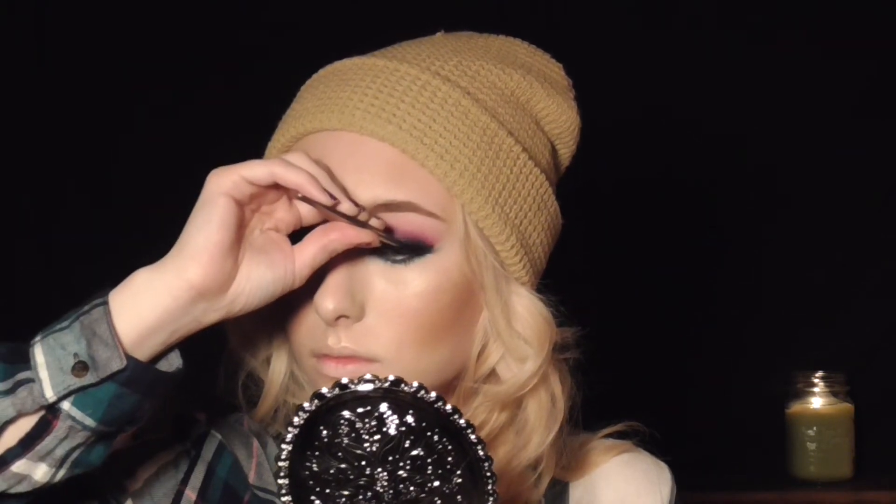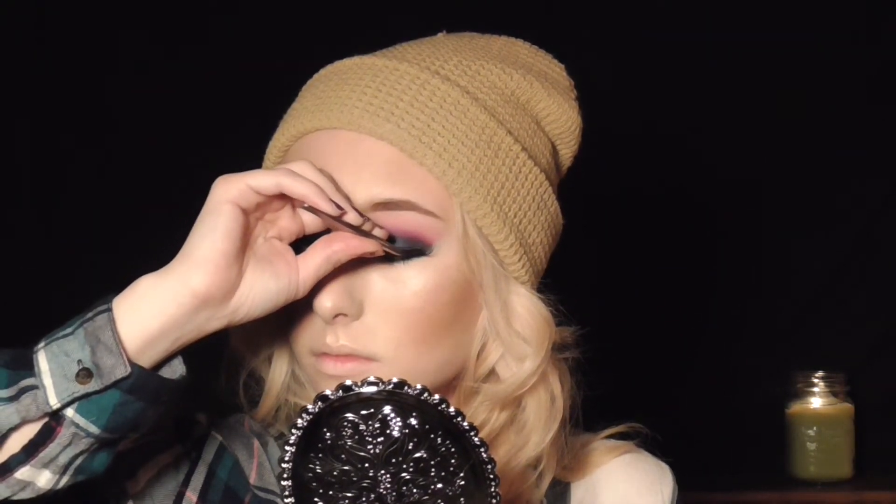Applying some mascara before putting on our falsies — I'm using the Roller Lash from Benefit. I'm sorry guys, I totally don't remember what false lashes I'm using in this video, so just put on your favorite pair!